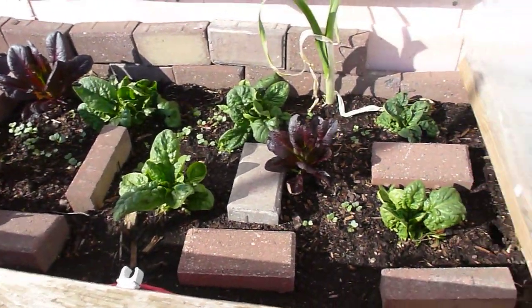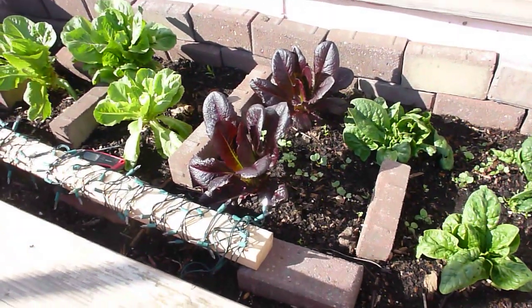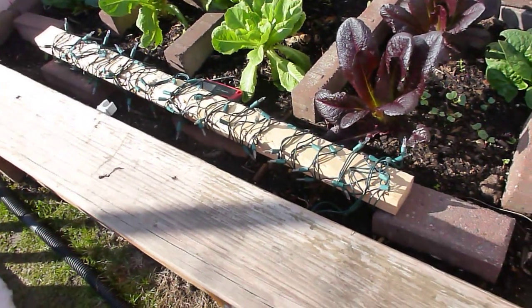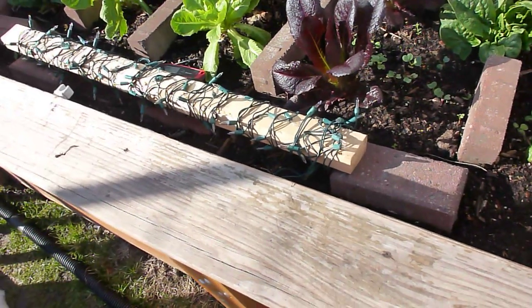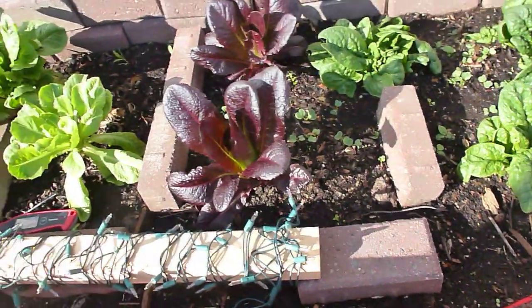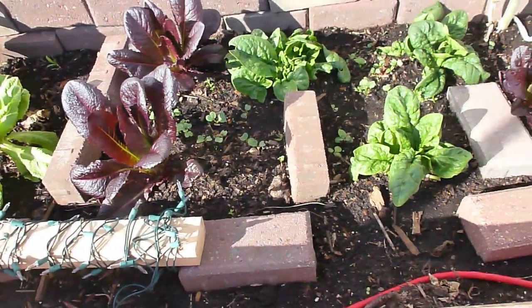I've been harvesting quite a bit of spinach and lettuce the last couple of weeks. Now that the sun is up higher, I'm leaving the light strip in there for heat in case we get down to single digits again this spring — it's possible but probably unlikely. I'm just waiting to be able to harden off some more lettuce to get growing in here.